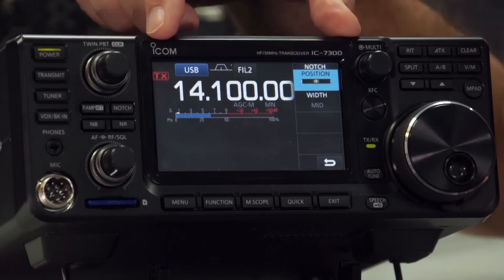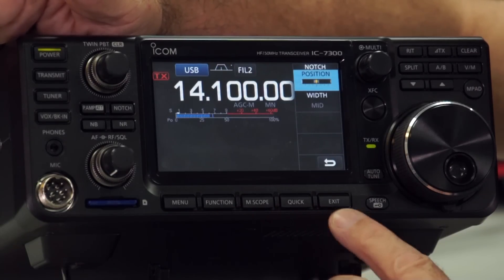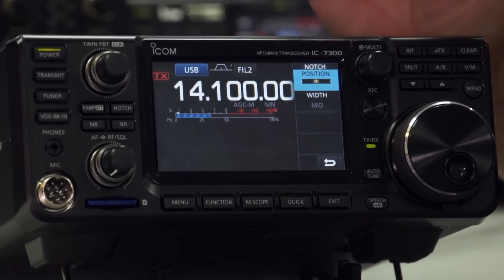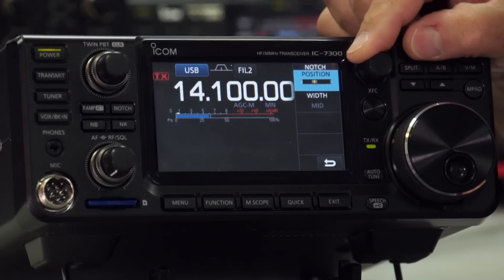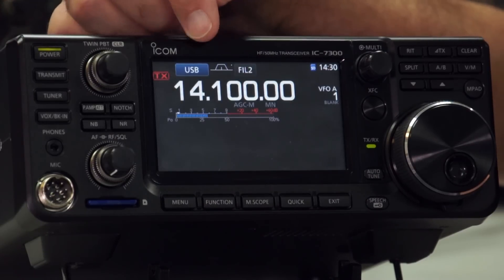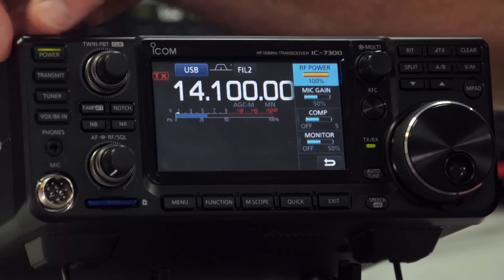Moving on, we have the nice 4.3 inch colour touch screen display. Along the bottom we have various physical function buttons. There are a lot of buttons that may appear on the display depending on what mode you're in, but we'll talk about those later. Then we have the multi-function knob — at the moment it's still in the notch position and you can adjust that to manually adjust your notch. Depending on what mode you're in — at the moment we're in USB — you can control things like RF power, mic gain, compression, and monitor.